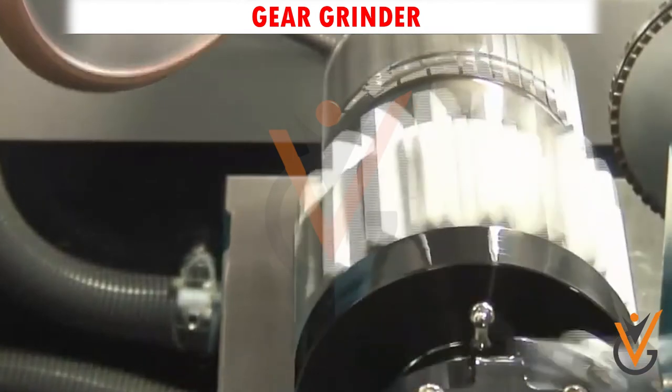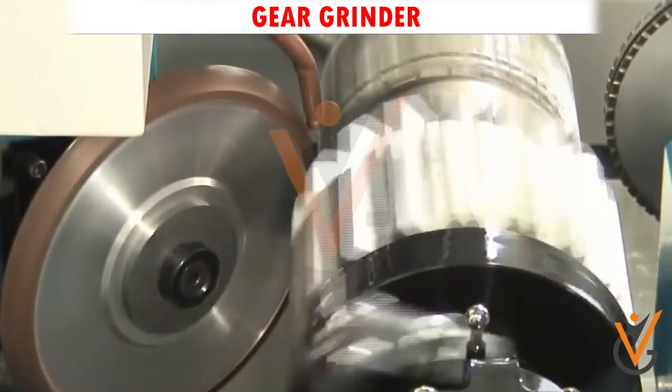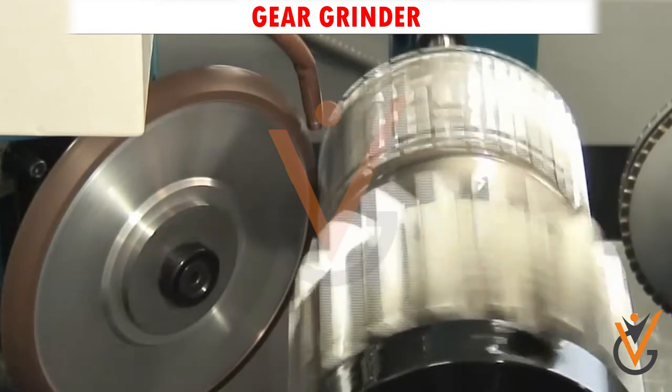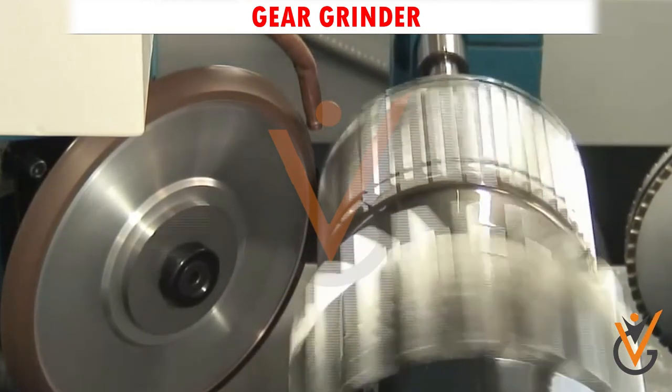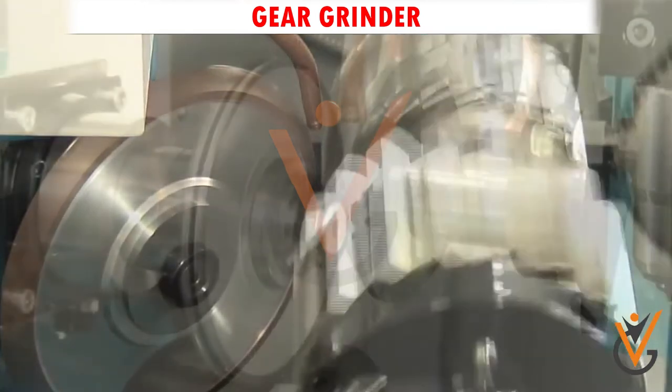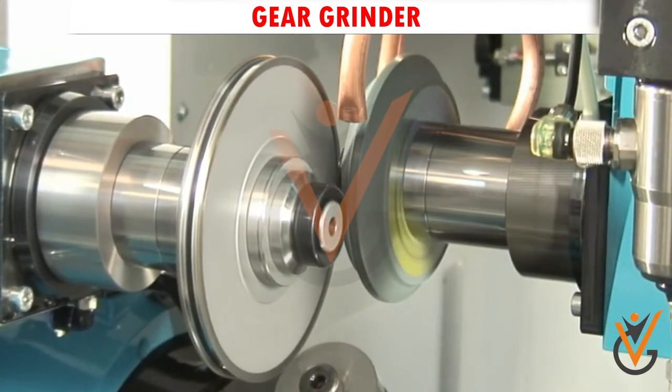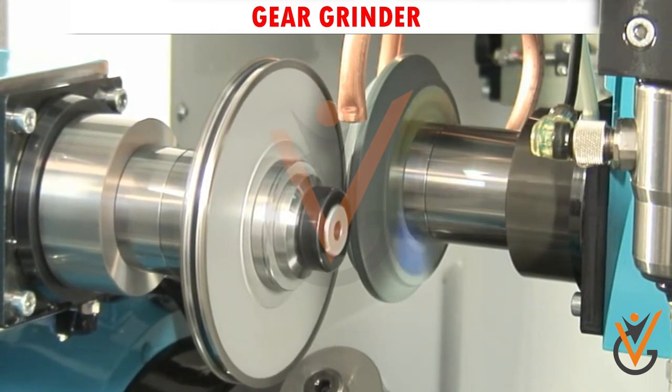Gear grinder: which is usually employed as the final machining process when manufacturing a high precision gear. The primary function of these machines is to remove the remaining few thousandths of an inch of material left by other manufacturing methods such as gashing or hobbing.